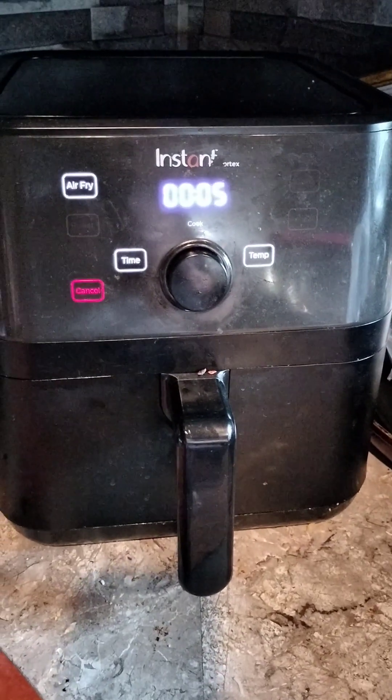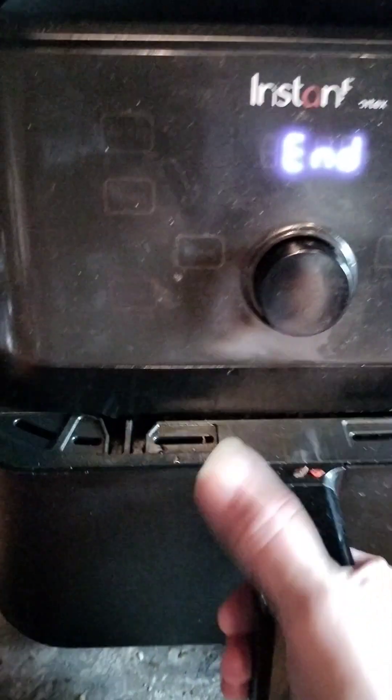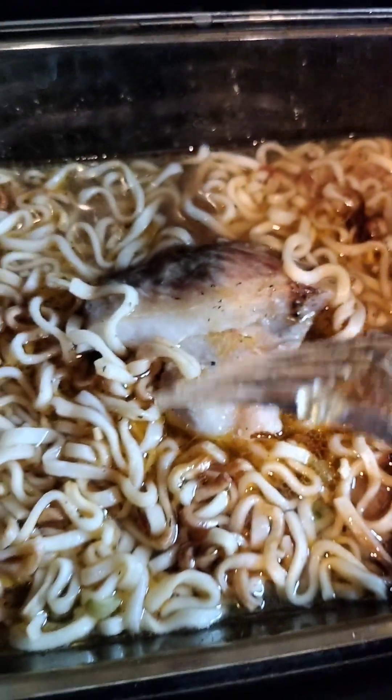Counting down — 10, 9, 8, 7, 6, 5, 4, 3, 2, 1, done! Taking it out now. Some of the noodles got a little char too, which is pretty cool. The meat is cooked on both sides with a good bark. All the seasoning, fat, and juices from the pork are inside with the noodles. I'm going to let it sit and cool down so I don't burn my mouth.